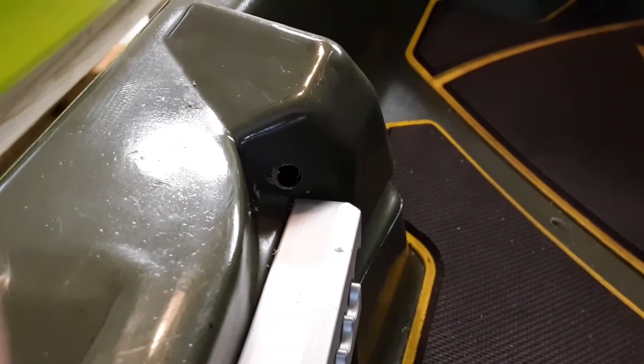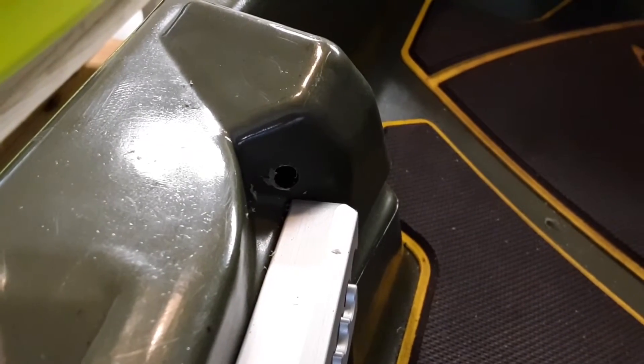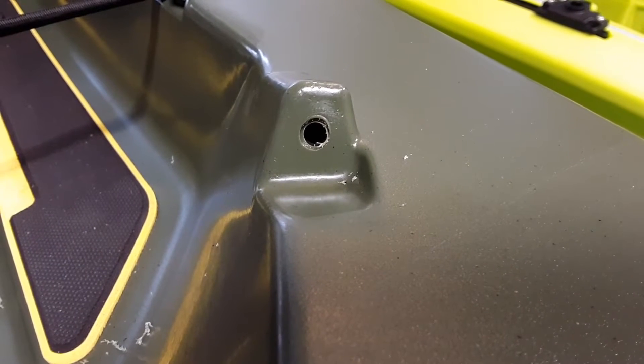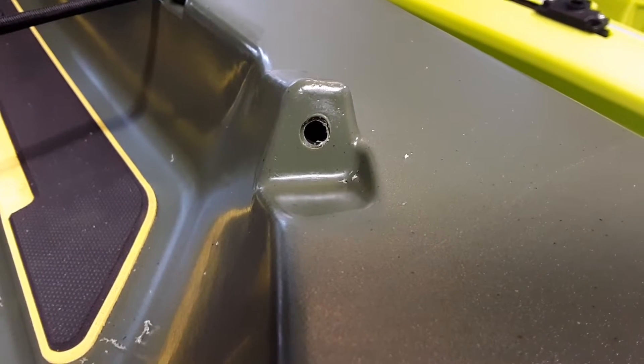Here's the hole I drilled in the front, and here's the one I drilled in the rear. Now all I need to do is put the tubing through and connect these two holes.